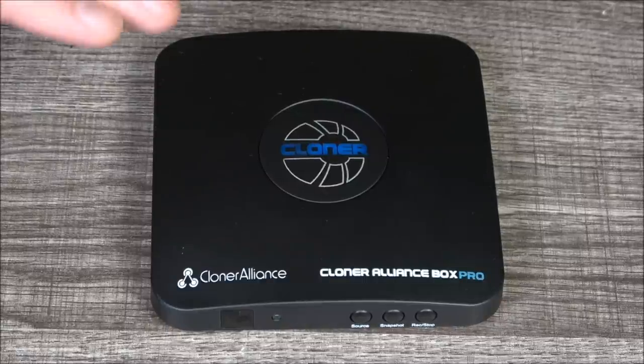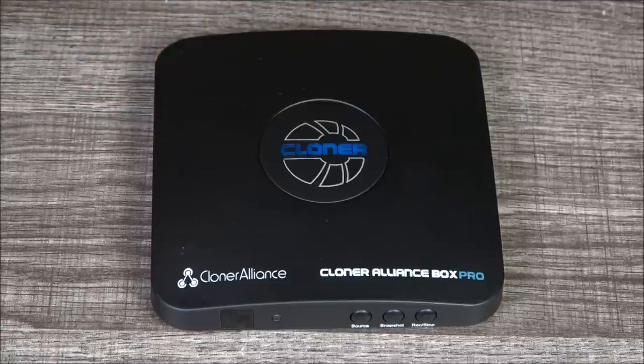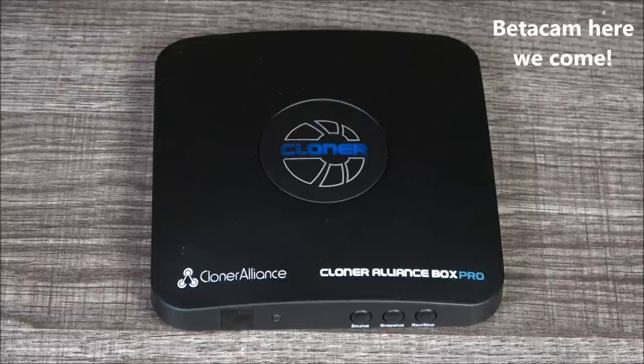Funnily enough, this appears to be, as of my making this, Cloner Alliance's bottom-of-the-line capture device. It's not the fact that I'm a total cheapskate that got me to pick this thing up, but it's the fact that it's the only device I've seen out there lately that not only passes stuff via HDMI, but more importantly to me, component video, and as a nice bonus, composite and VGA computer graphics. It appears that Cloner Alliance has just not carried all the legacy stuff to their newer, shinier gear.